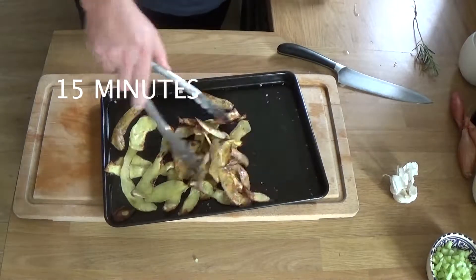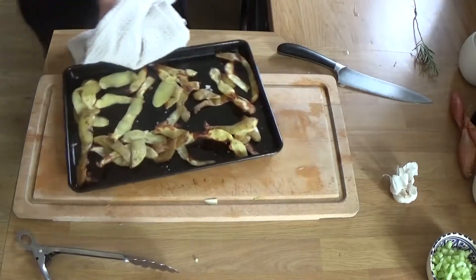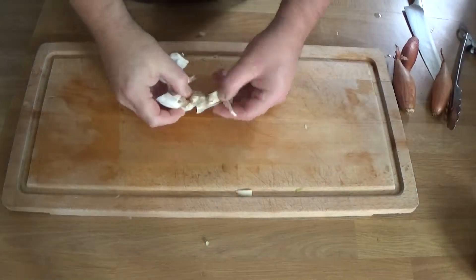Time to give the potato trimmings a bit of a turn. They've had 15 minutes — they're halfway there, I'd say, or maybe a bit more.